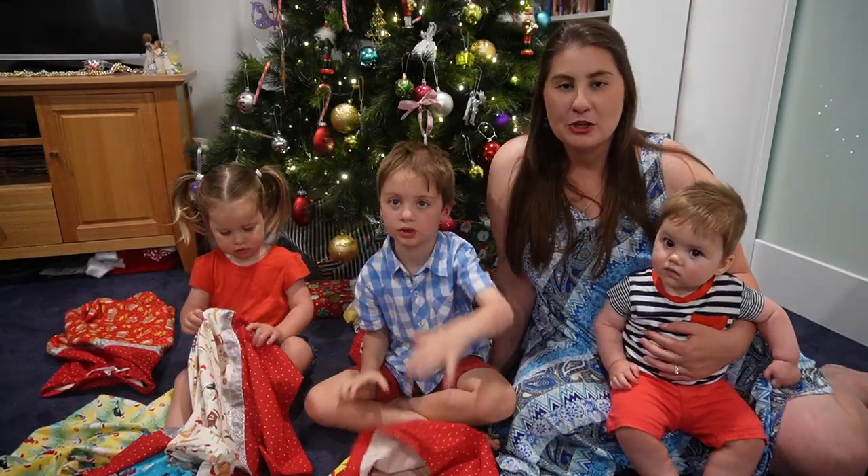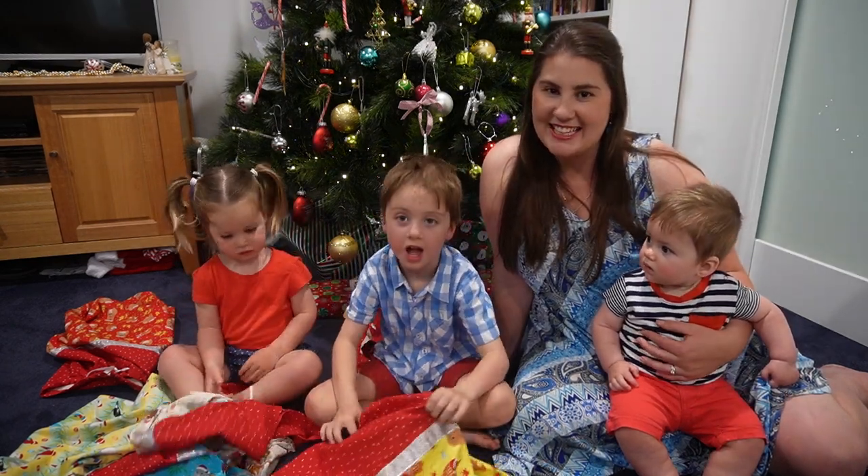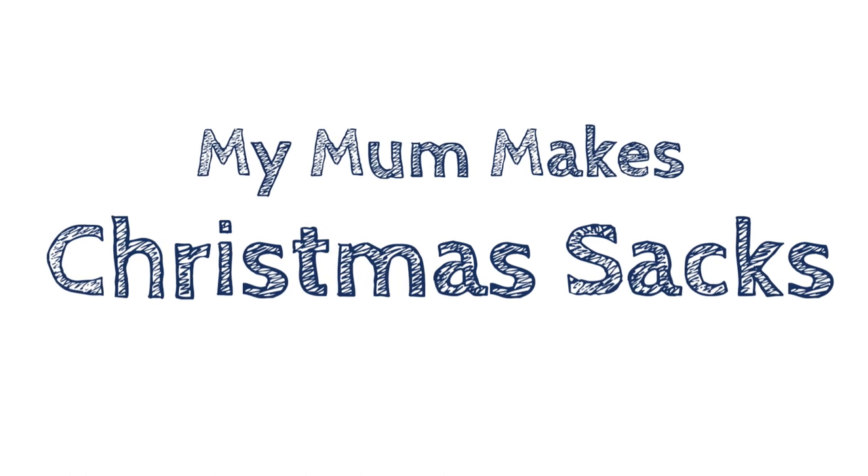We are looking forward to sharing this tutorial with you so I hope you enjoy it. And with all that being said, let's get making!